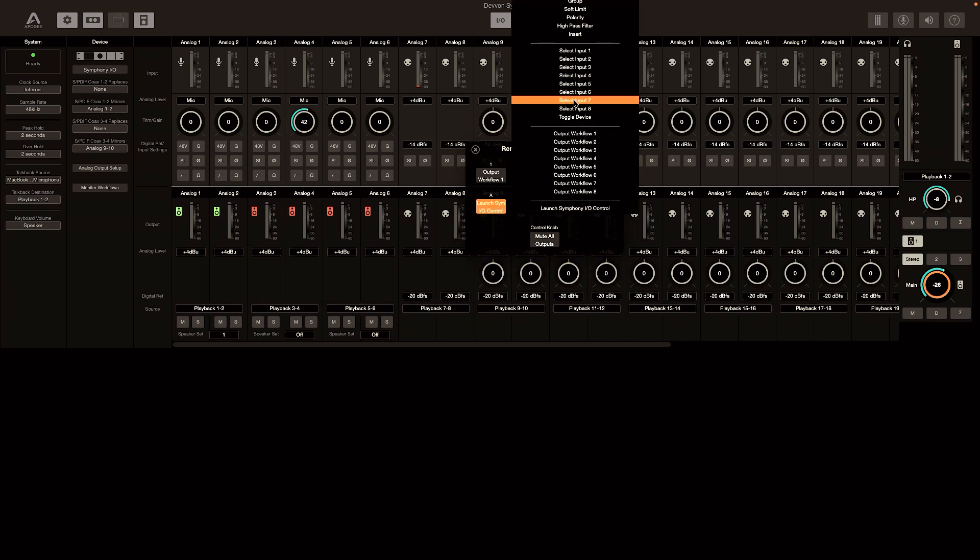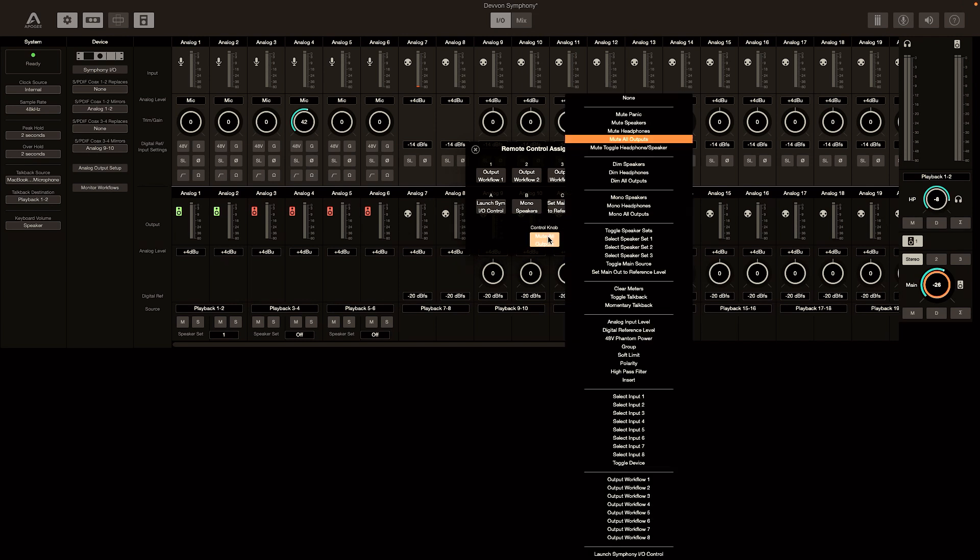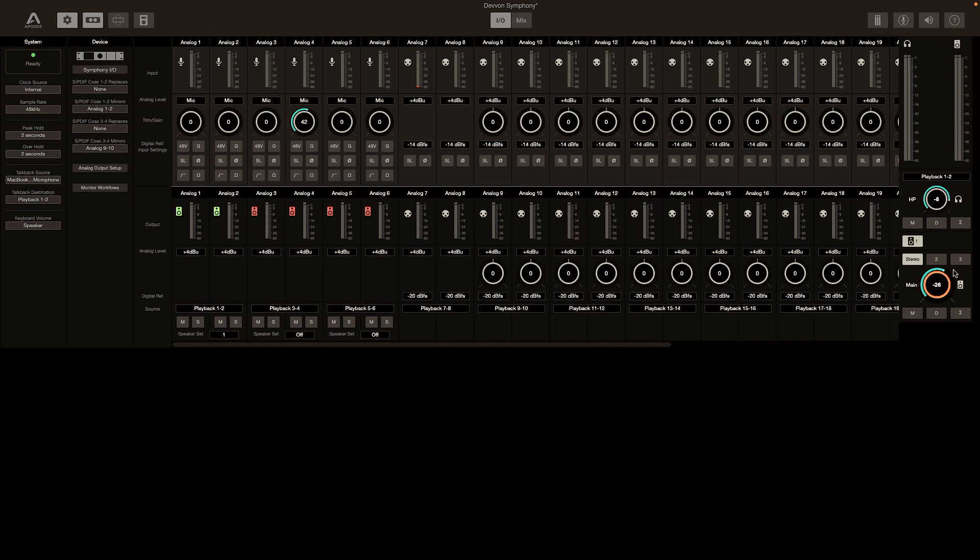I can literally choose what I want each button on my remote control to represent — whether that be a polarity switch, high-pass filter, or anything else I want. Even the big knob I can change to whatever I want when I press it. On the right-hand side, I have simple controls like mutes, sum to mono, and dim. This is also where I can configure the different speaker sets — so when I'm ready to go into Atmos, I can literally create the set of speakers I want and manipulate it to my liking.